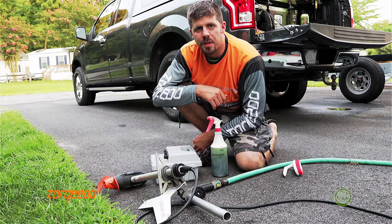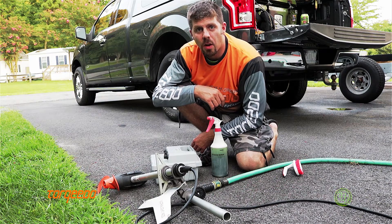Hi, Matt Trucks here from Torquedo Fishing. I'm going to go over how to clean off your Torquedo 403 after use.